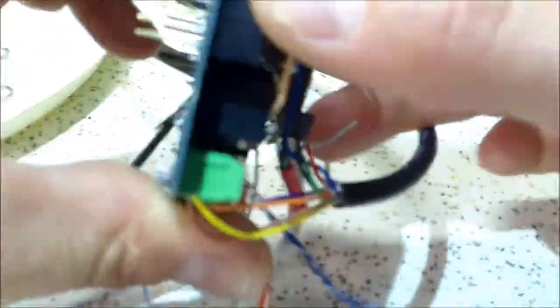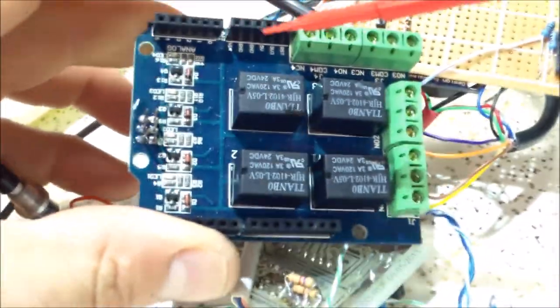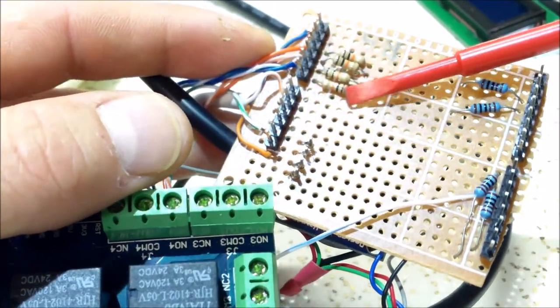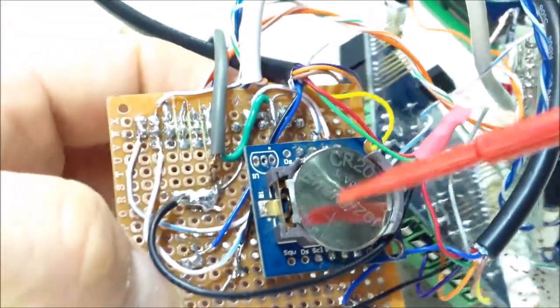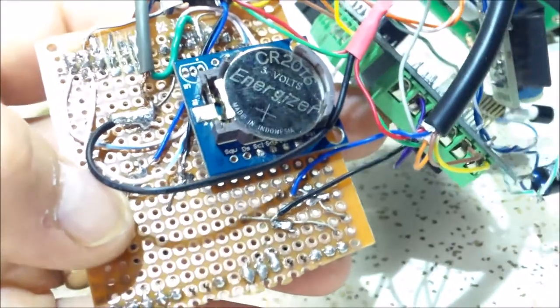This is the relay shield I'm using — just a standard one from eBay, nothing high tech. It takes five volts on the five-volt pin and ground to power the relays, and when you give it a HIGH to pins four, five, six, or seven it turns those relays on. This other board is just a little board I made to make all my connections. I have four 10k pull-down resistors, 1k resistors for my PWM outputs, a white wire going to the LCD backlight, my RTC on top, and all the wires that go with it. I finally got it working the way I want — now I'm ready to put it in an enclosure.